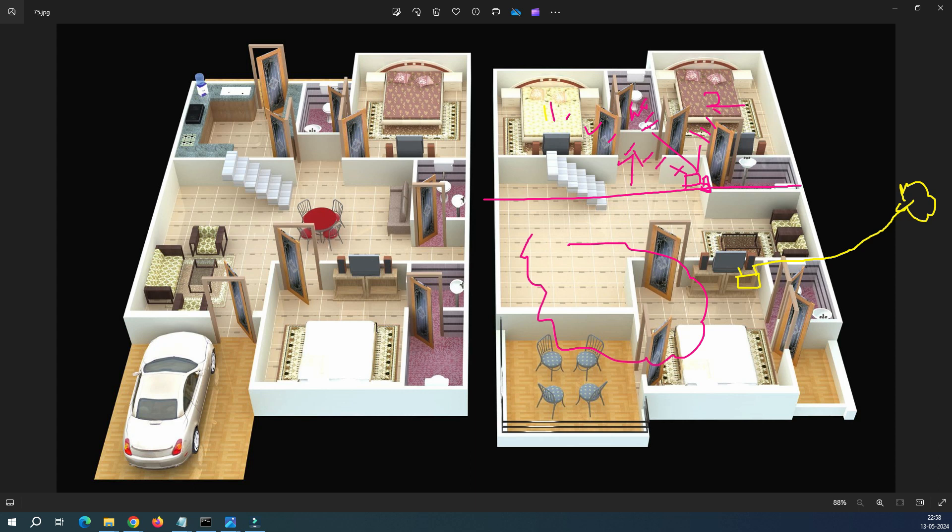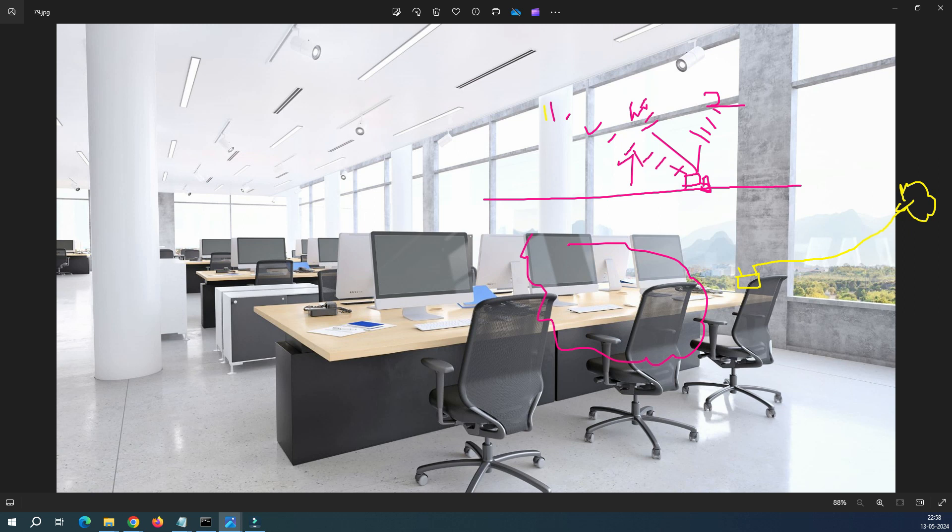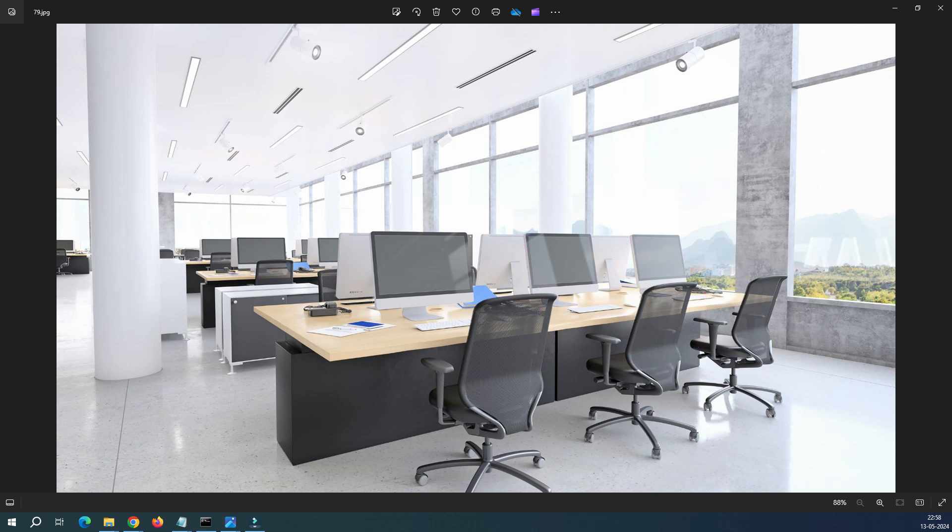Now let's understand this in an office space. Assume this is your rented office where all infrastructure is provided by the building manager and you cannot place access points freely. The service provider router is connected here as the main router. You had a small office with desk one, desk two, desk three — maybe 15 employees.